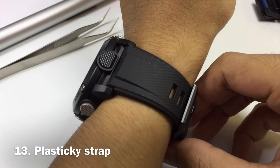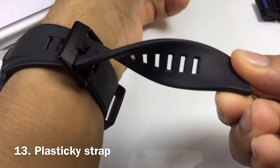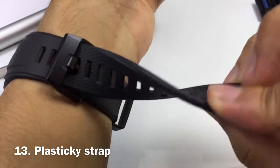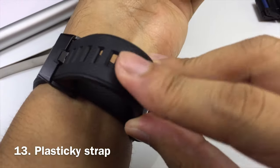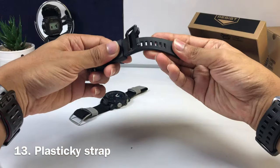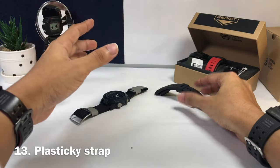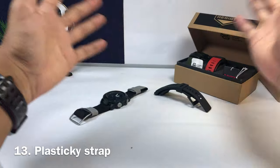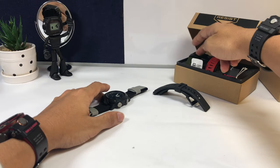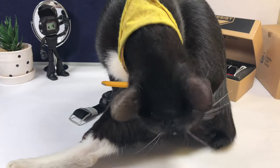At number thirteen, the resin on this watch band is thick — I believe the thickest — which is great, but it is not as comfortable in comparison to other square G-Shock watches or lower-end sizes because they use a different material. It does feel a little plasticky. For the price I'm okay, but for the feel, not so much — not as comfortable as a cloth band.